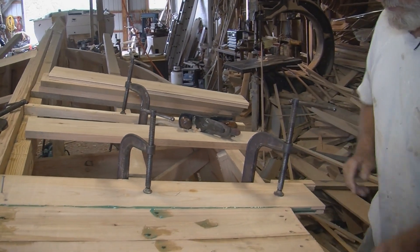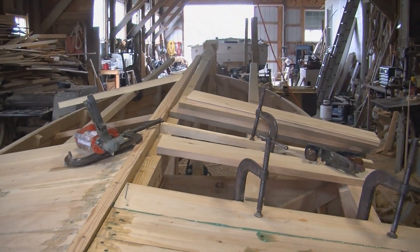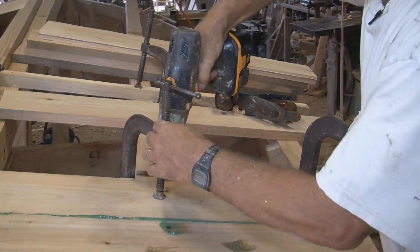A lot of the framing on this boat is oak, which is local white oak, and I'll have to bore some holes for the oak. Pretty hard wood.